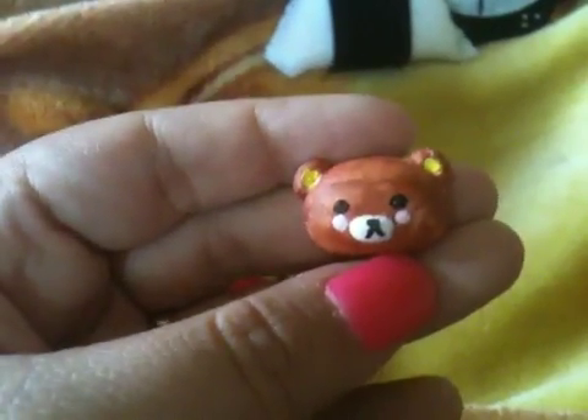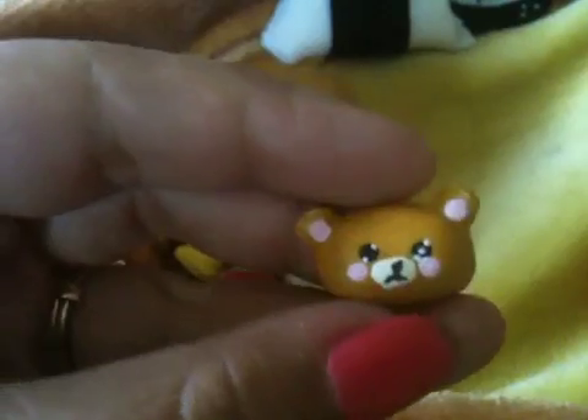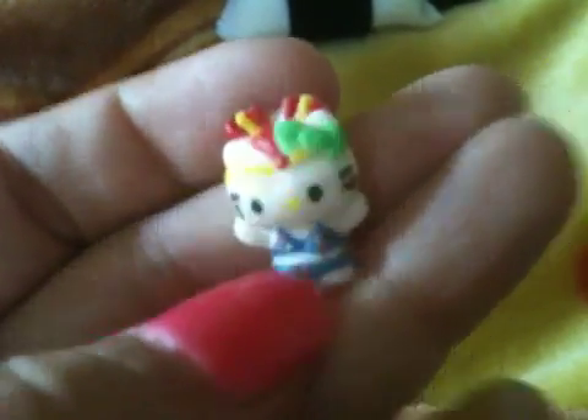I have a Mamegoma here, and here's a Rilakkuma. I also have this one from Cinnamoroll — it's cold porcelain. Then I have this biscuit I made also out of cold porcelain. And I have this Hello Kitty — it's cold porcelain and I painted it.